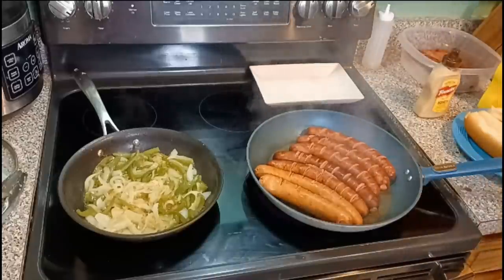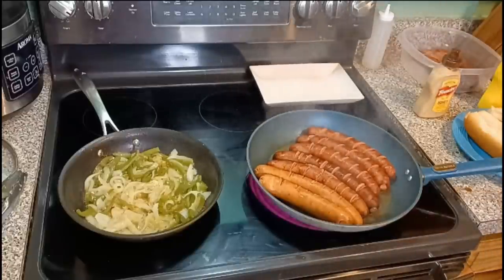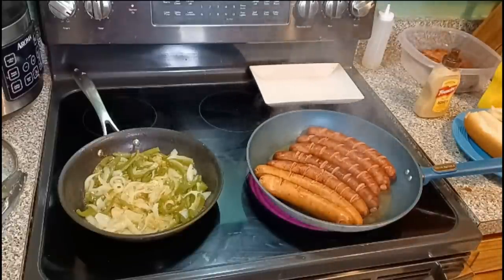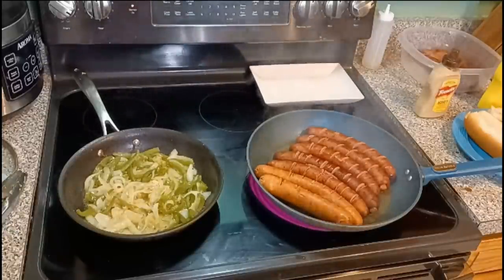We're frying them the rest of the way — the water is real, real low. The sausages will not burn, it's a non-stick pan. You'll see what I'm talking about. You're going to keep flipping them over and over until they're done the way you want them to be.